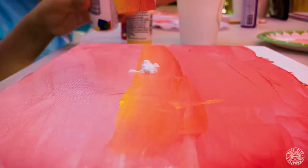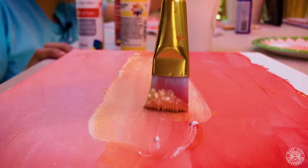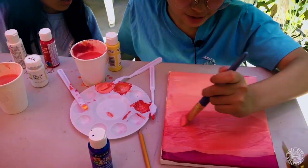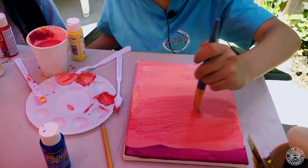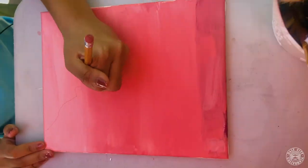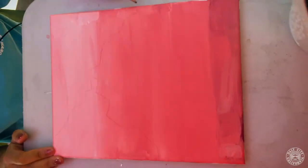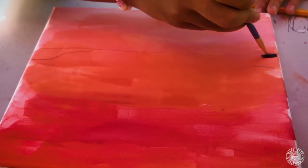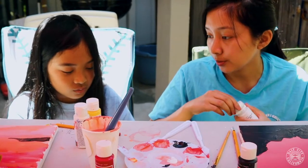Add yellow and white to add warmth to your ombre. Feel free to put paint directly onto your canvas for a cleaner blend. Once you are satisfied with your shades, you can go ahead and get a pencil and make an outline for your mountains or islands. Fill in your mountains and islands with black paint for a nice silhouette.